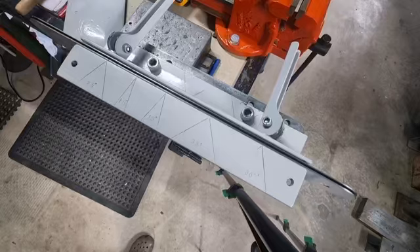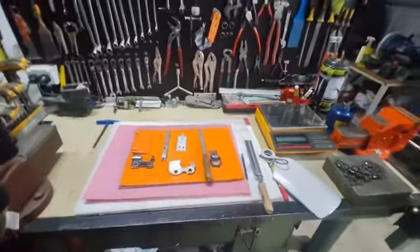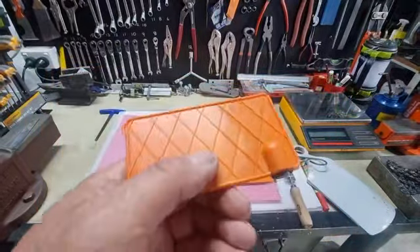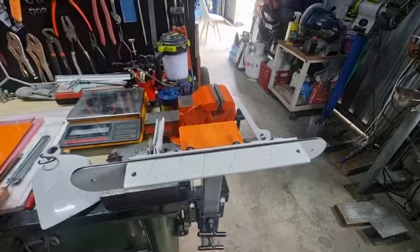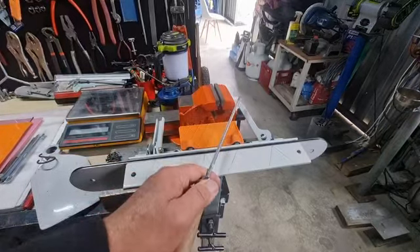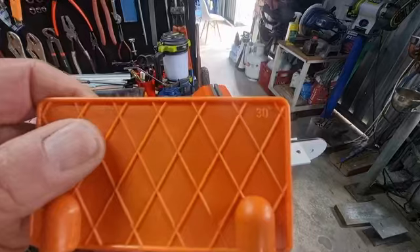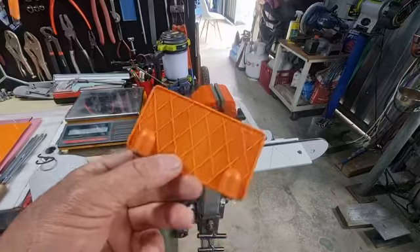So those are two ways of sharpening chain — with the file guide and freehand filing. You'll get better with practice. This Stihl filing aid has 25 degrees on one side and 30 degrees on the other, and being magnetic it sits on the chainsaw bar. You can take it out in the field with a stump vise and use it as your angle guide — 30 degrees for semi chisel or 25 degrees for full chisel. You generally have to order these as some shops may not have them in stock.